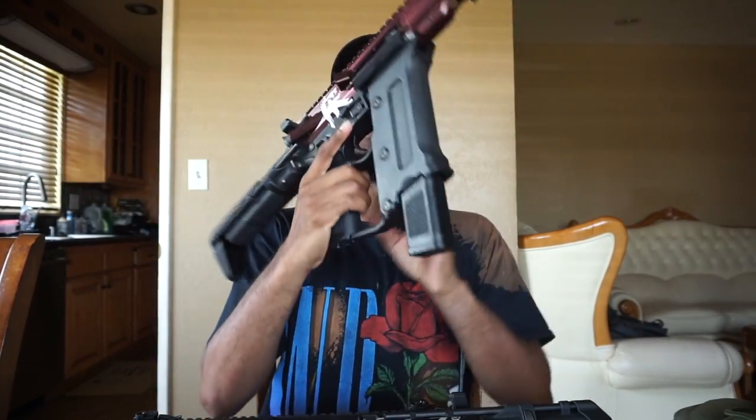If you guys know me, you know I really don't do reviews on my channel and this is not a sponsored video by any means. These are some team guns that we got for the squad and I had them in my possession, so I figured while I have them, might as well do a video with them. We got our hands on a standard edition and the one you guys are going to see in the video is the special edition TK45C.